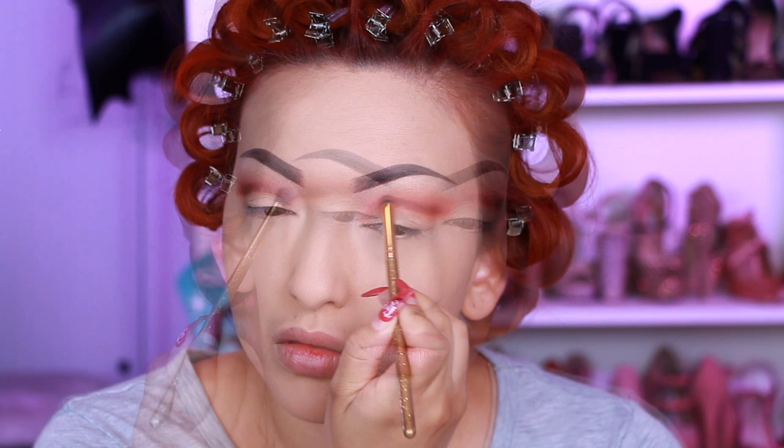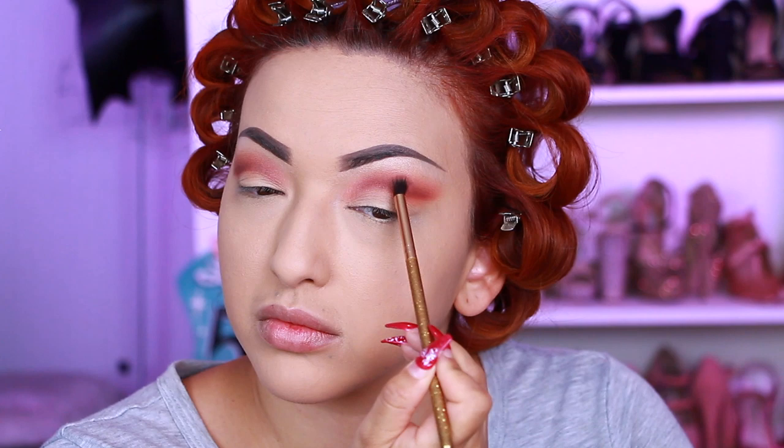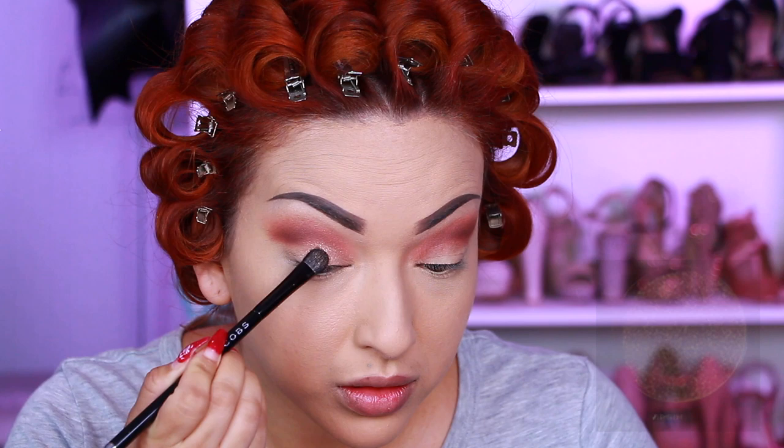For my lid, I'm taking this beautiful gold champagne shimmer shade called Virgin — I am so in love with it, you can just see how beautiful and sparkly it is. Then I'm just going to blend the inner corners out.